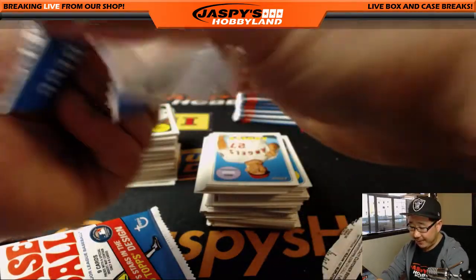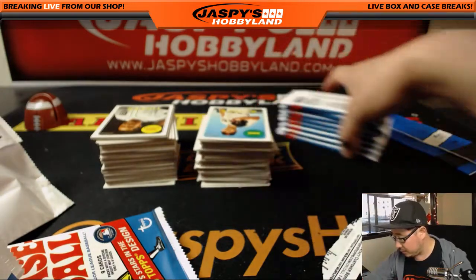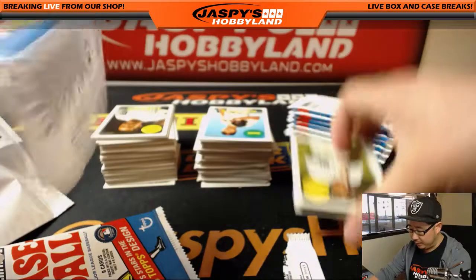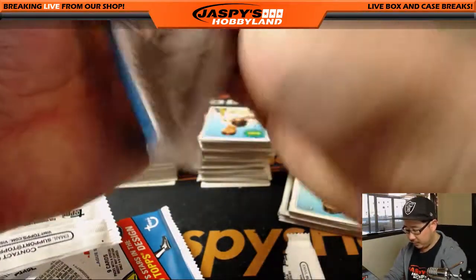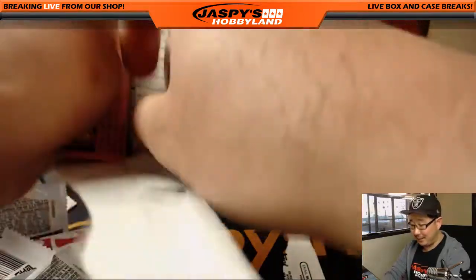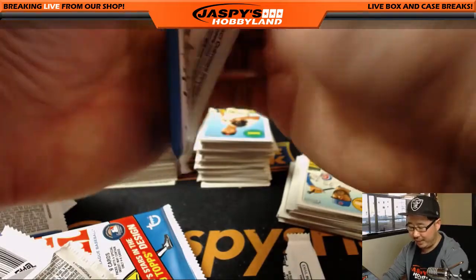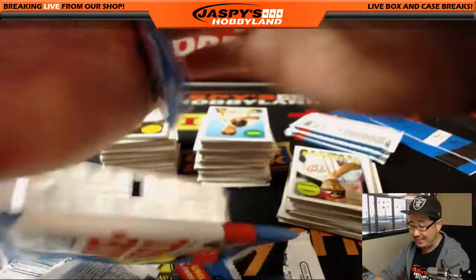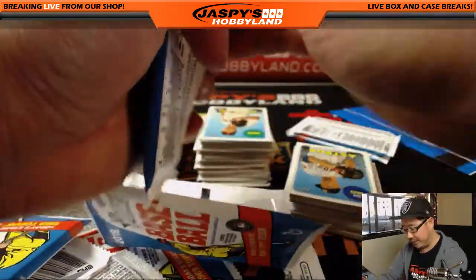We have half-case divisionals of this available as well. The base cards will not ship in that, but all the variations and short prints will. Also, I wouldn't be surprised if we end up shipping everything in that divisional break — it might just be easier than trying to spot all the different parallels. We can leave that to you.